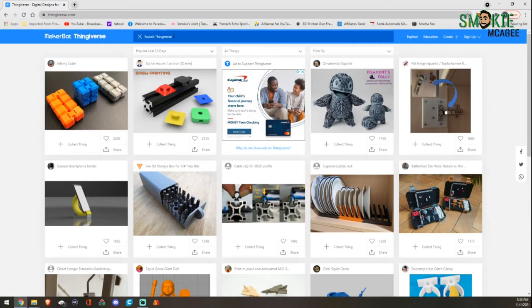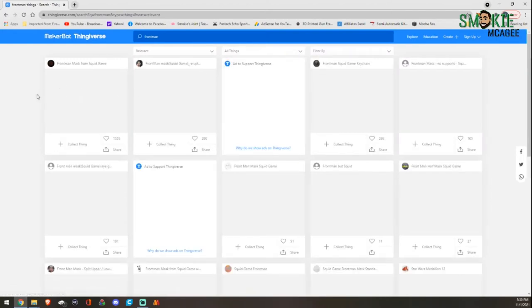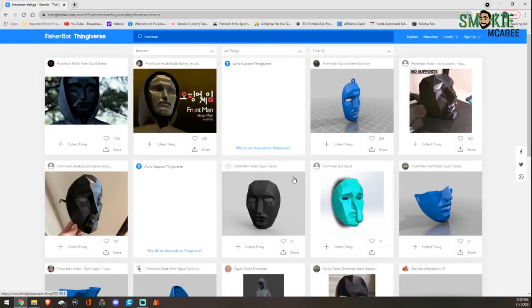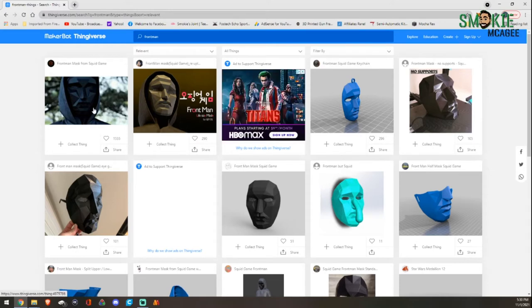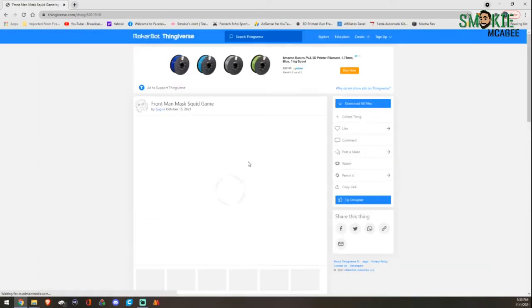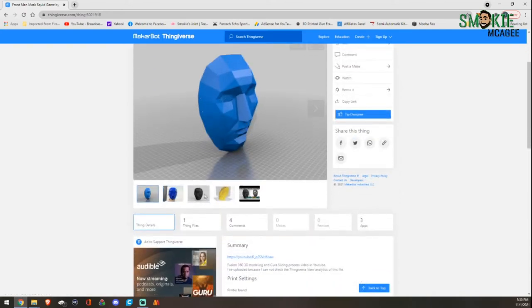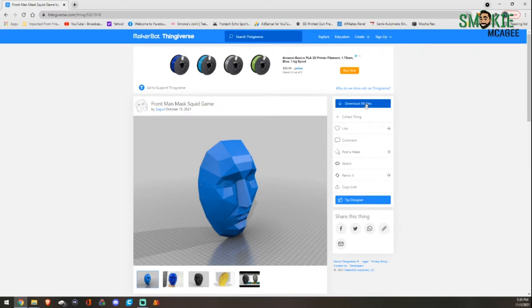We're going to go ahead and type in Frontman and see if that pops up. What we're looking for is the Squid Game. Everybody's got one — that's neat. But we are going to do something pretty simple. Let's just go ahead and print this one. It looks clean and it looks like there's only one piece. I like that. It's even got the two sides for the hole. Perfect. Let's go ahead and download the file.